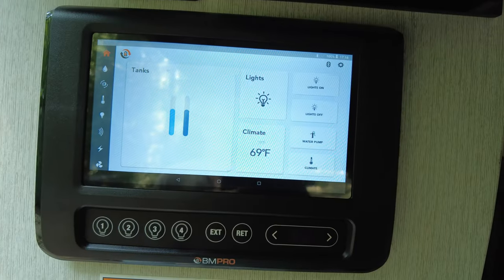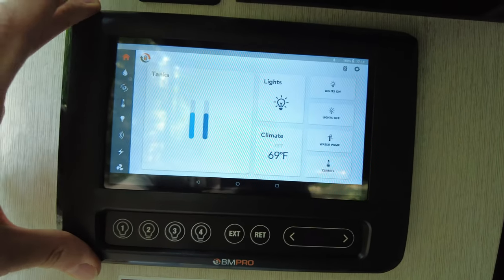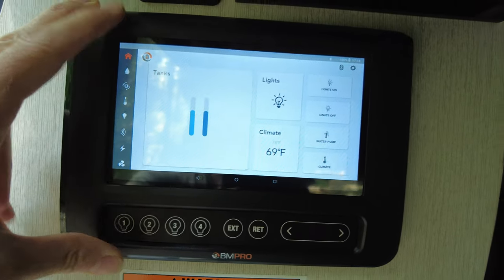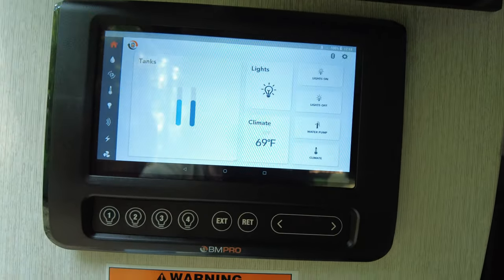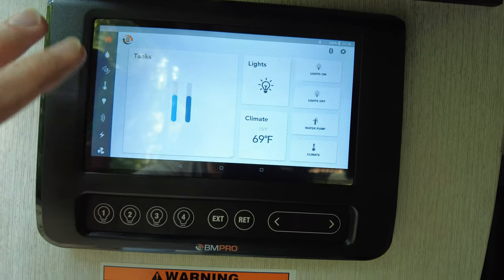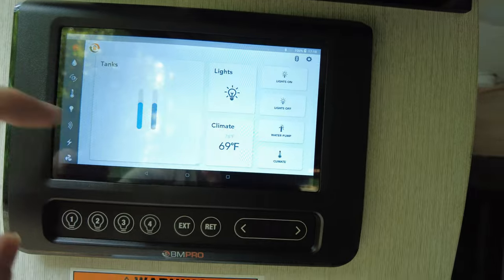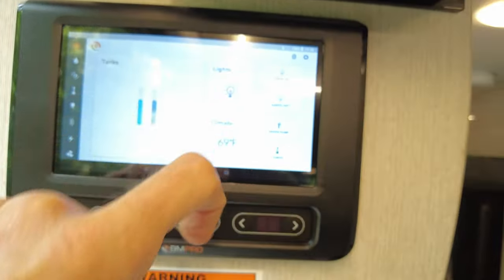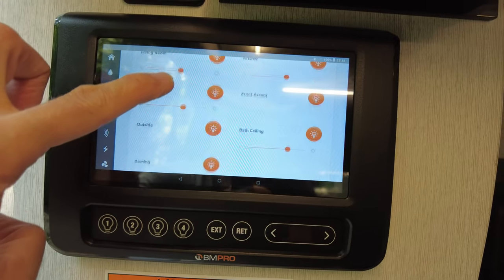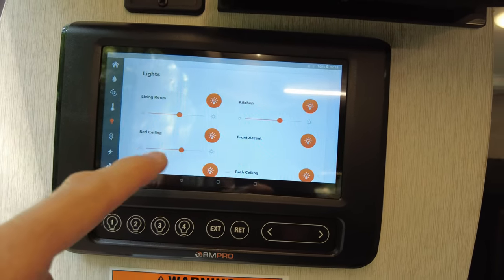Most of the internal controls are handled through this panel. It's a BM Pro control panel. Honestly, I'm kind of ambivalent about it. For a lot of things, I wish it just had a bunch of switches here instead of this panel because it would be fewer things to go wrong. But it is kind of convenient. For example, I can press the lights on button to turn all the lights on at once, and then it has individual controls for different types of lights, and you can adjust brightness and so on.